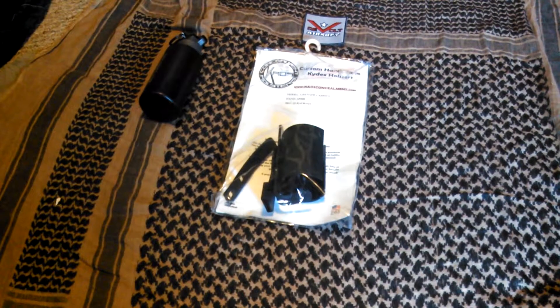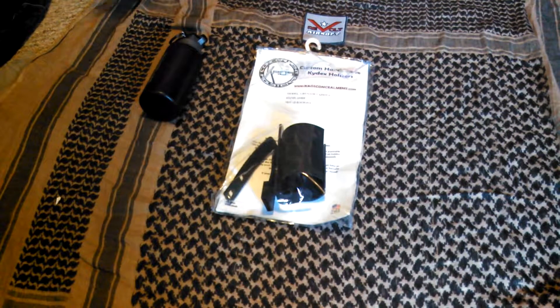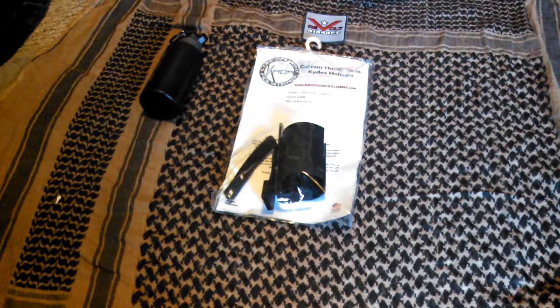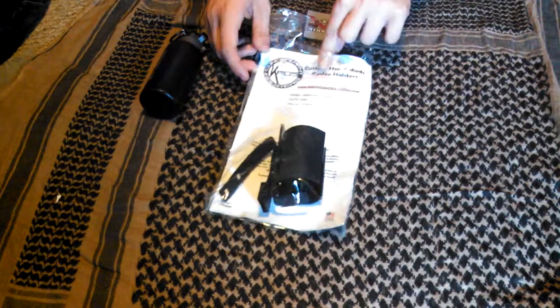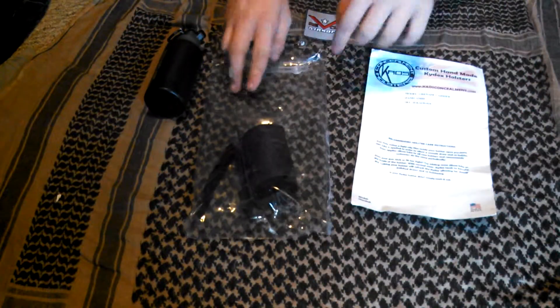Hey guys, today I got something new for you. This is a Chaos Kydex, for any type of bangers — I know Thunderbee works, Tornadoes work, haven't tried smokes. It's made by Chaos and it's custom handmade Kydex. This is ordered from Rebolt Airsoft, one of my sponsors.